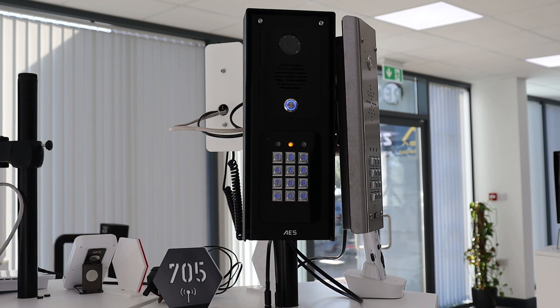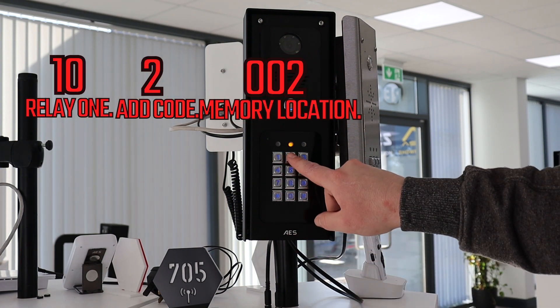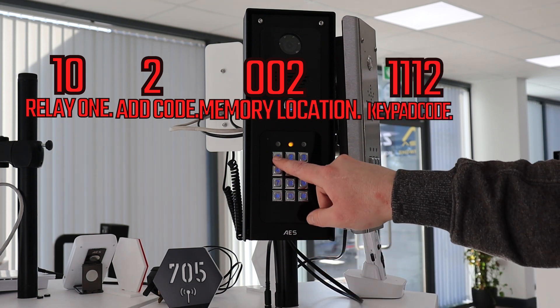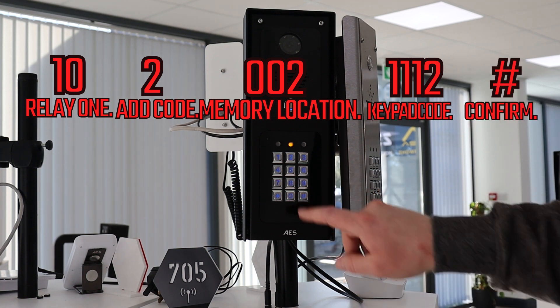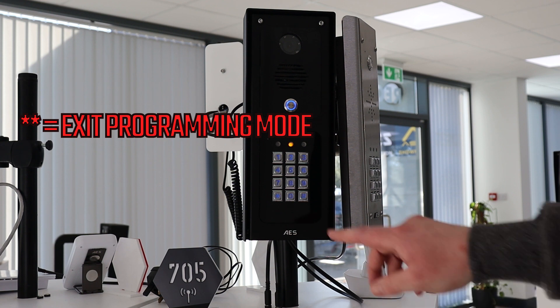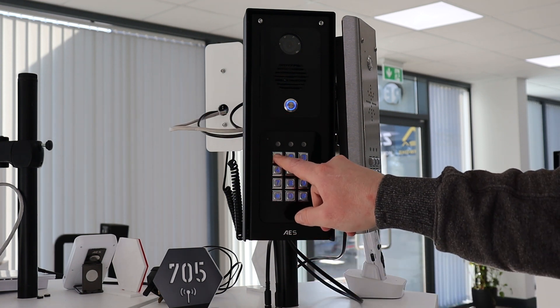To go over that once again and add a second code: we put 10 for relay 1, 2 to add a new code, 002 as the memory location for the code, then 1112 and hash. Now if we exit programming mode you will see that 1112 and 1111 will be accepted codes for relay 1.